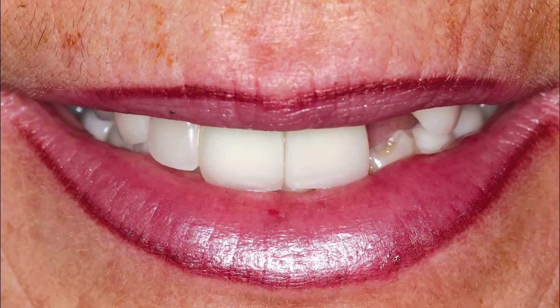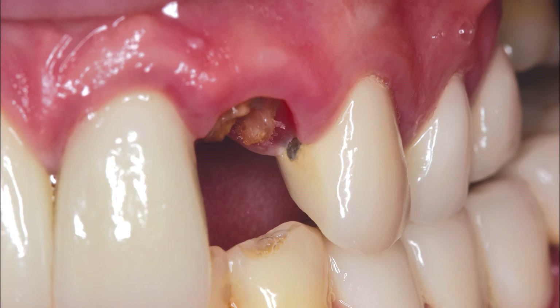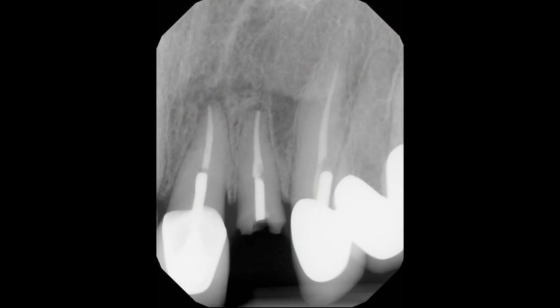In case number 2, we have a 46-year-old female with low blood pressure who presented with a grossly decayed maxillary left lateral incisor that was previously reconstructed. No other contraindications to dental implant therapy were noted. Conventional dental therapy was discussed, including fabrication of a bridge. The patient opted for extraction of the non-restorable tooth and placement of a single dental implant and crown.